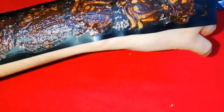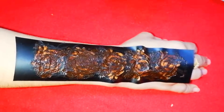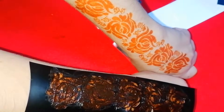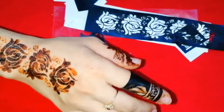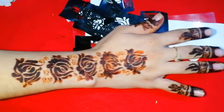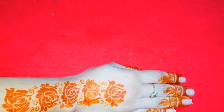This sticker price is 200 rupees. If you are using my channel or video, you will get a discount of 50 rupees — so you will get it for 150 rupees. This is a very beautiful design.